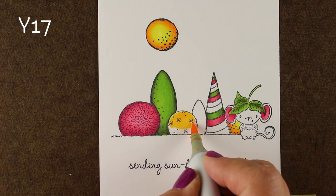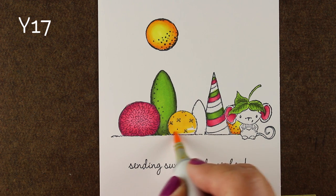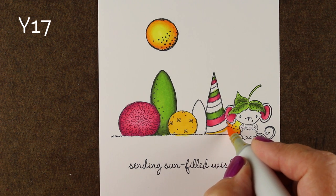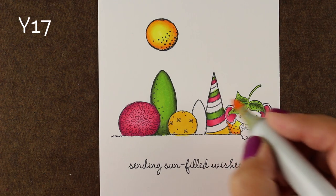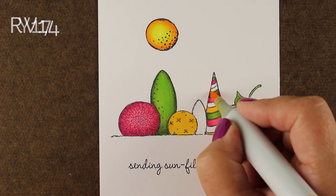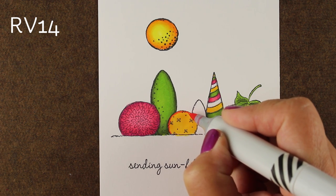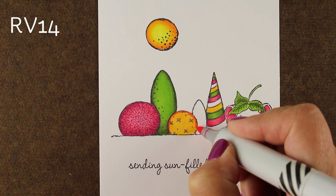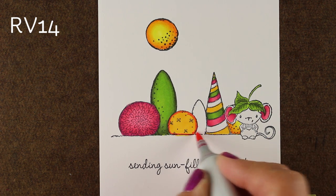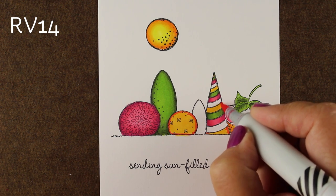For the orange topiary I wanted to do an orange one but use yellow as the highlight — that Y17. So I put that color down first and I'm going to do the same thing on some of the stripes on this little cone topiary. I put that base color down and then added my RV14. I'm going to use an RV for the shadow color on the orange, and you can certainly get away with that — so think outside the box when you're looking for colors.